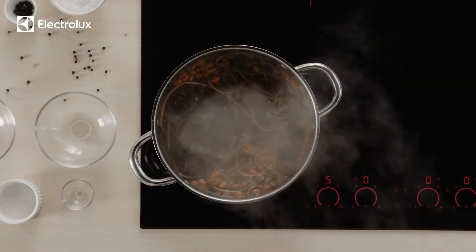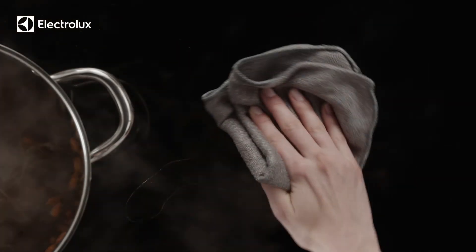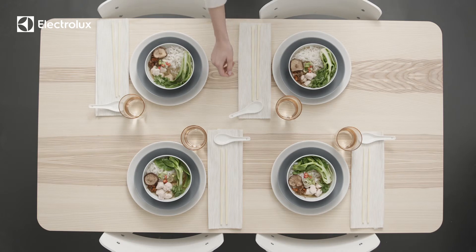Next, simmer over low heat at level 5 to 6 for 20 minutes. Avoid accidentally changing settings with the convenient lock function. Your induction hob stays cool to the touch even while cooking, so you can wipe up spills instantly.